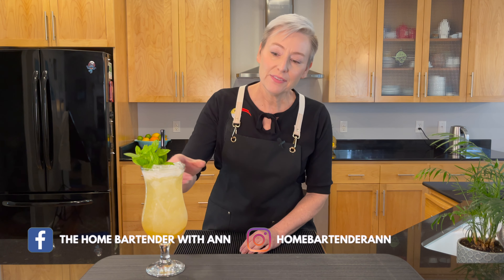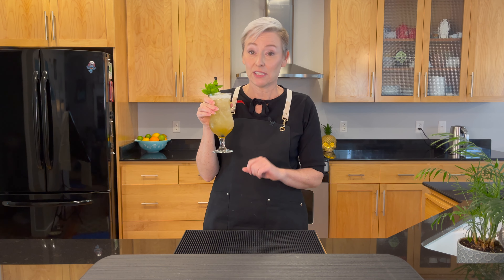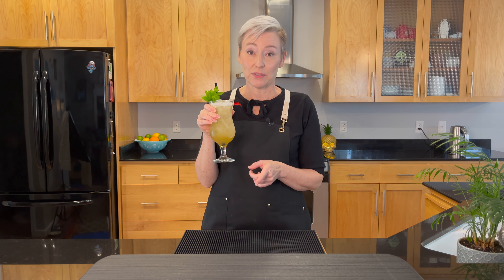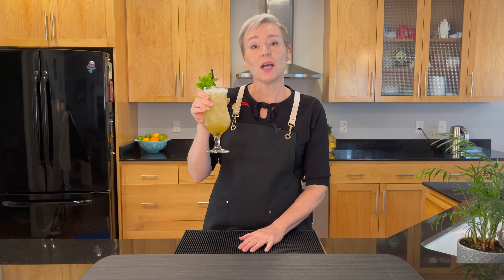Hello and welcome to my channel. I'm Anne, the home bartender. I have here a Tiki Fix, and honestly, I need a Tiki Fix. You need a Tiki Fix about right now as well. So I'm going to go over the ingredients for the Tiki Fix cocktail coming up next.